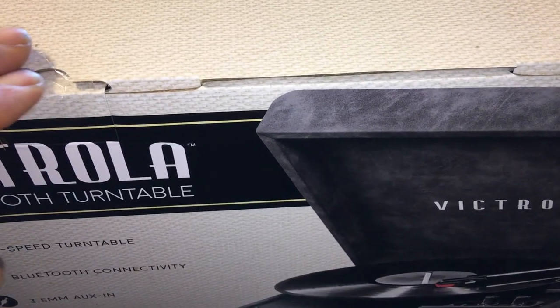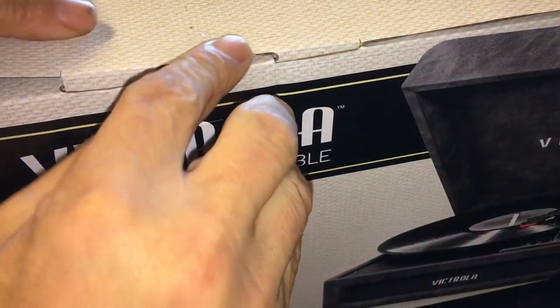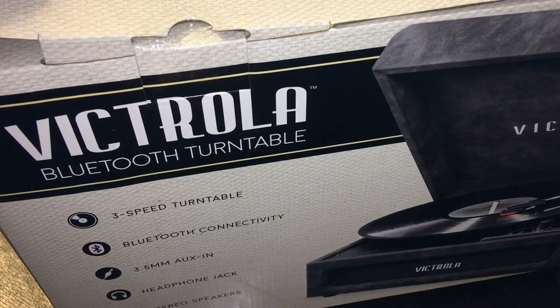This is going to be more of a look — I don't have the records yet and I don't know if I'm gonna keep this one. I purchased another one and that's probably the one I'm gonna keep. It comes with more options to play music, an MP3 or SD card reader, a CD player, and all that other stuff.